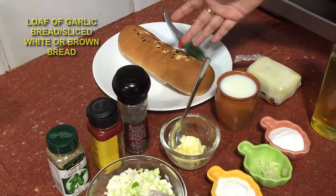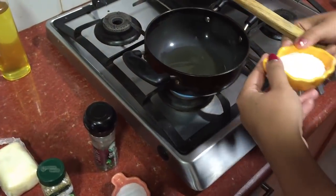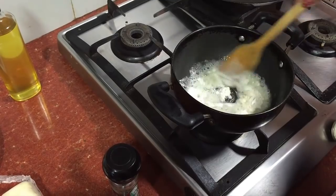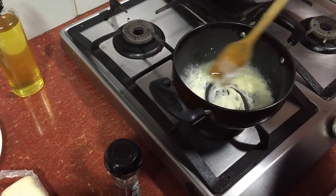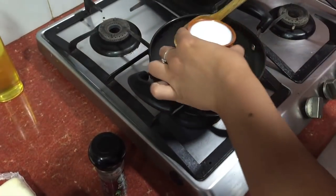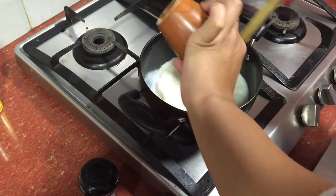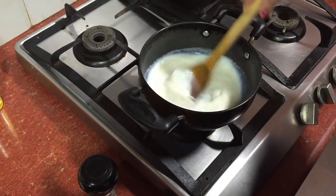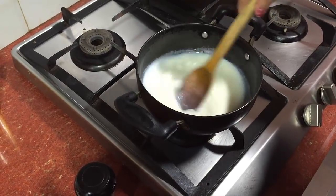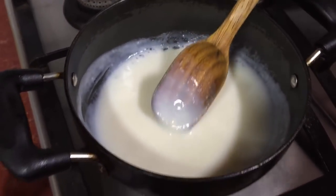The first step is that in a kadai we take some oil and we add maida — or if you want to take atta, you can also take atta. When the oil is hot enough, we quickly add some milk very slowly. Take care that no lumps are formed; keep stirring continuously until it becomes a thick white sauce. You can see that it has become a very thick white sauce.